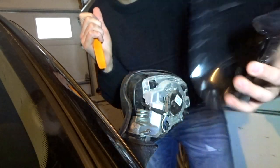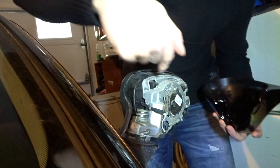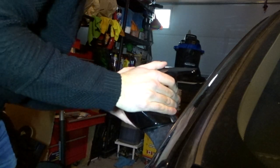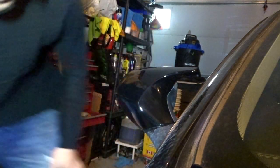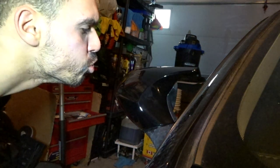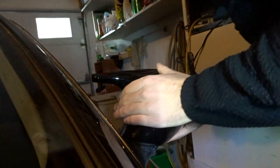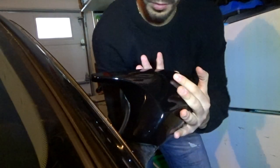Pry the old cap off — there's a bunch of clips inside, so don't be scared of the sounds. Look — no broken clips, everything's a hundred percent. Now to put the new one back on, all you have to do is push it back and try to align all the clips with the holes. Try to push it flat so you don't break anything. Oh my god, it looks so sick! Yes, that is so sick!